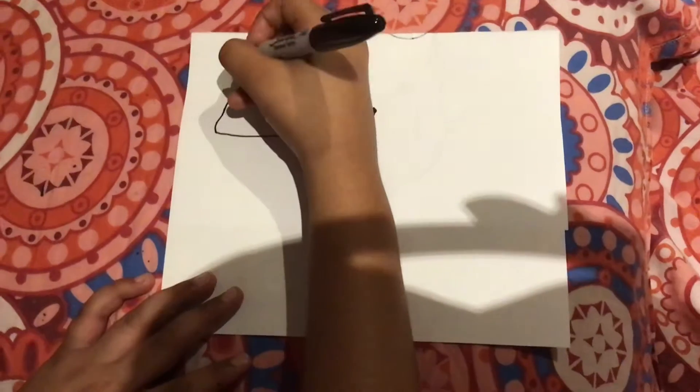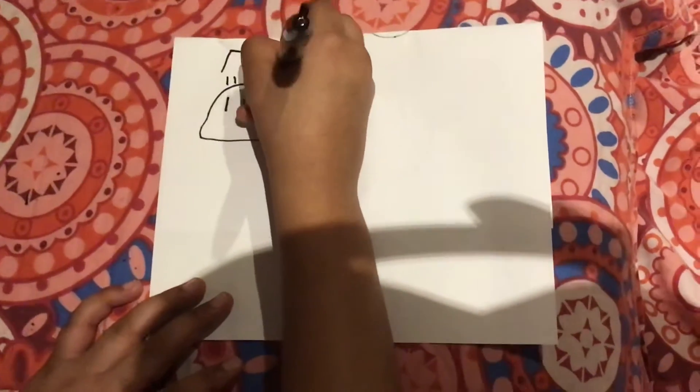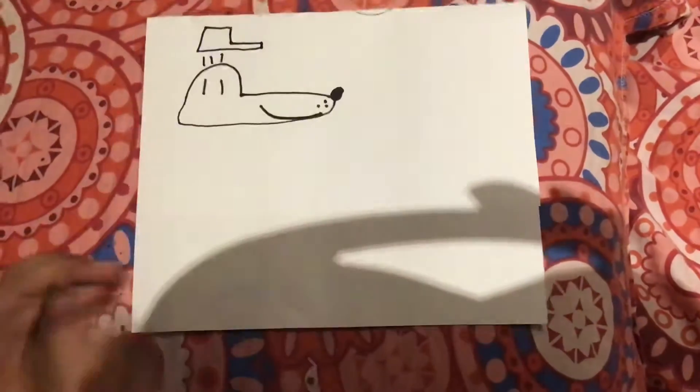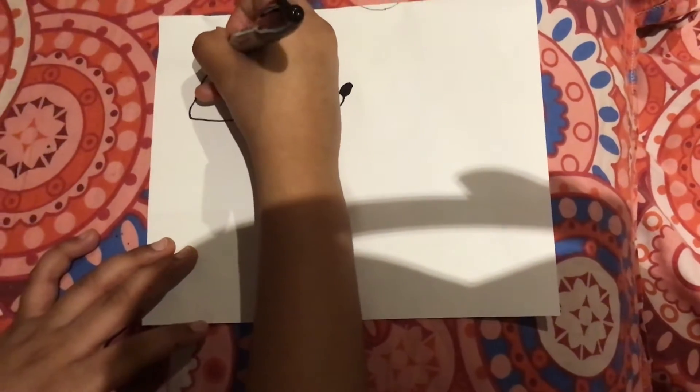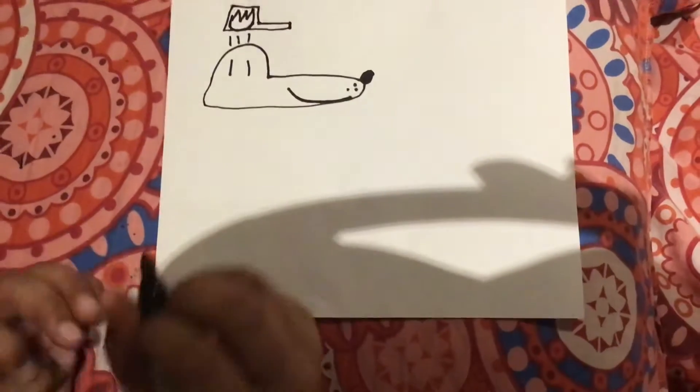Next we're going to draw three lines over here — up like this, and that, and up here. And the badge might be a hard area, so one, two, three sharp lines. Go down like this. Done.